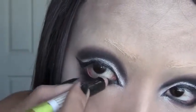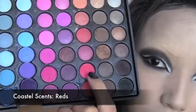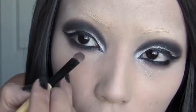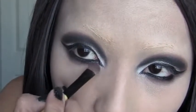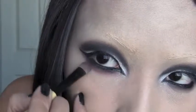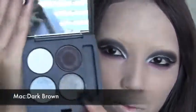For the final touch on the eye makeup, I'm gonna use two reds and mix them. I've grabbed the red on my brush and I'm just gonna brush it lightly at the end of my lower eye makeup, just like that.